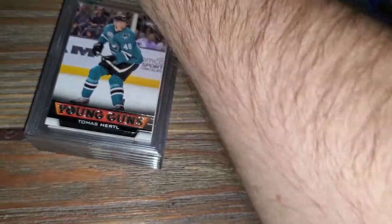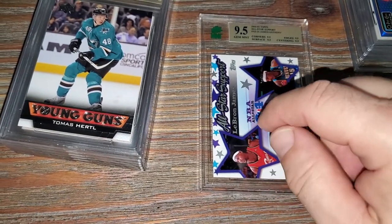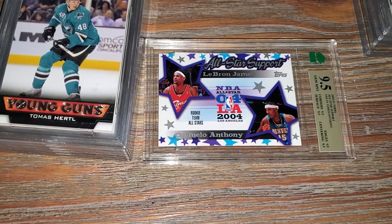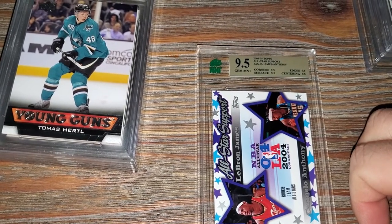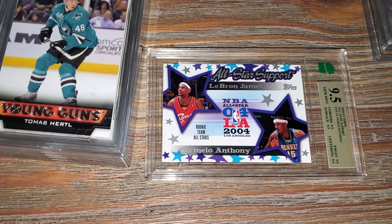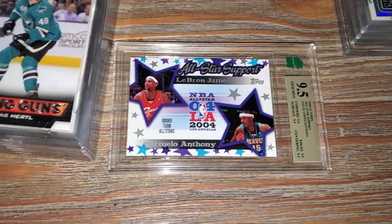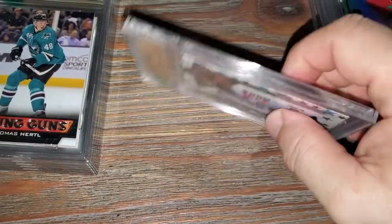Next card up - an amazing, really cool card. This is a crossover, originally from Mint Grading before they became MNT from Canada. A lot of people call them Mint Grading too. This crossed over from a 10 at Mint Grading to a 9.5 from MNT. I believe it's the second year - the 2004-05 LeBron James and Carmelo Anthony All-Star insert card. Corners 9.5, surface 9.5, edges 9.5, centering 9.5 - when you get all 9.5s, a lot of people are calling it a true 9.5, so this is a true Gem Mint card.